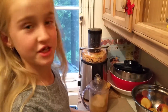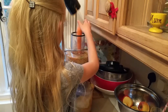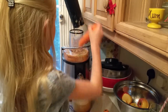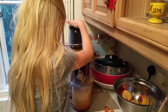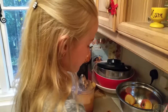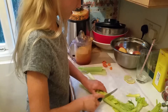Next we're going to put in the carrot. Then we're going to put in the celery, which needs to be cut in half, so I'm just going to cut it like that.